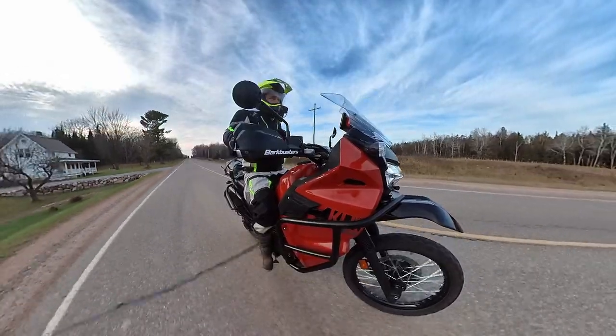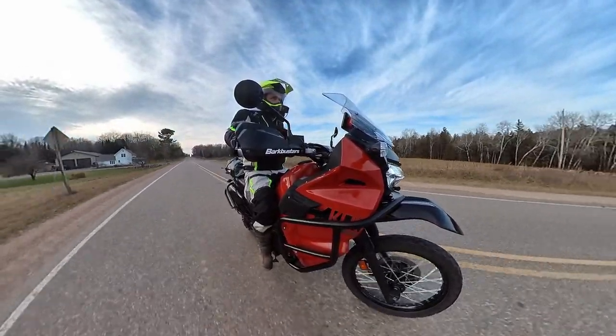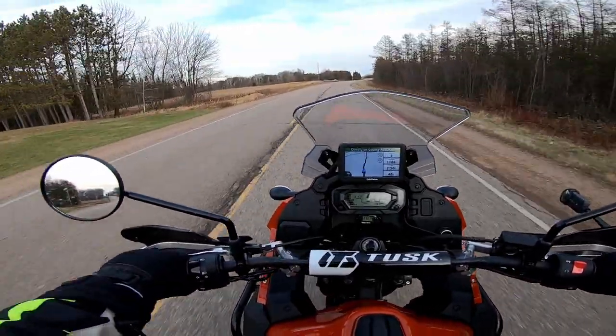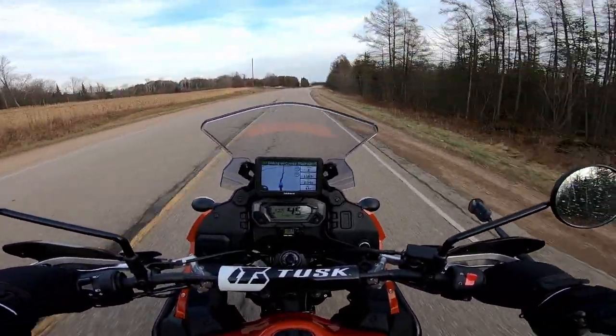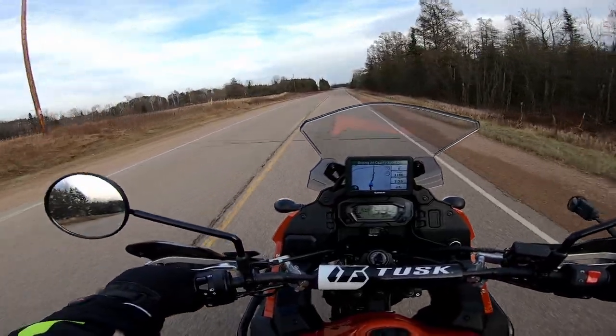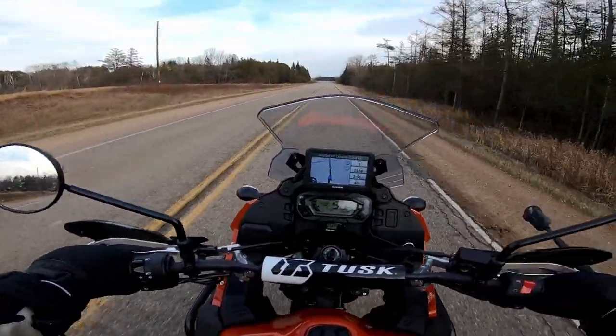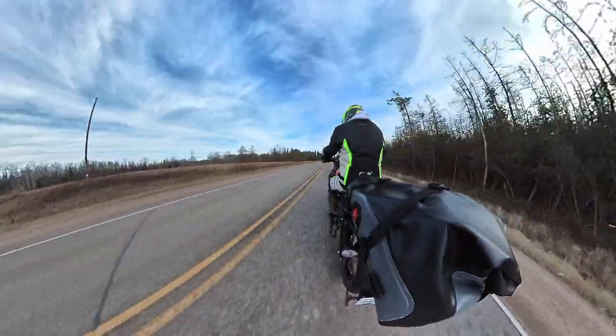I'll turn my heated vest on too. It's not exactly cold out — it's the day before Thanksgiving and we've had some snow. If you see some white stuff on the road, that's actually not snow, it's salt, which I probably shouldn't be out riding in, but it is a beautiful day.